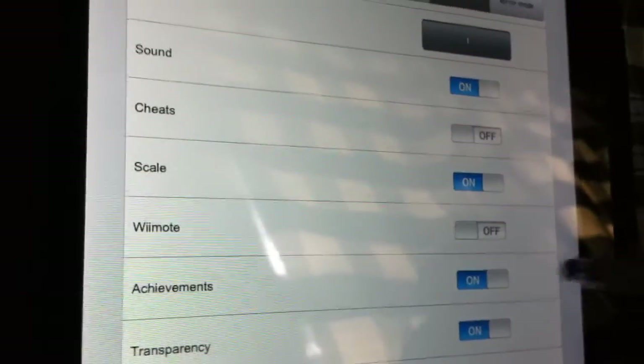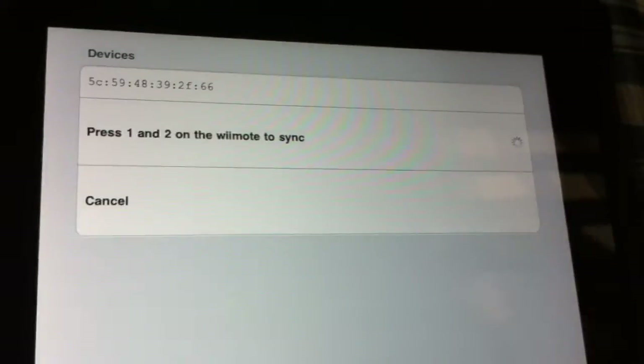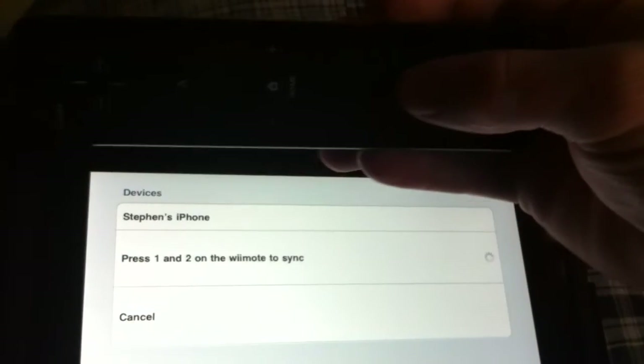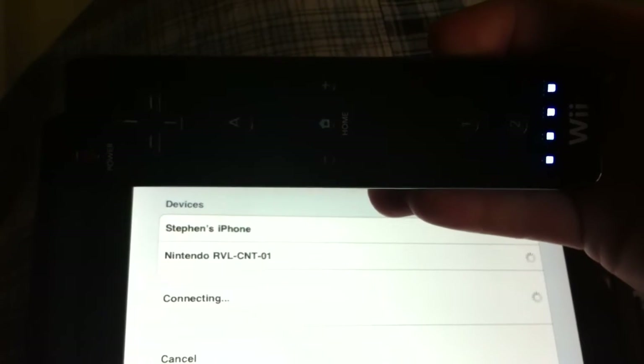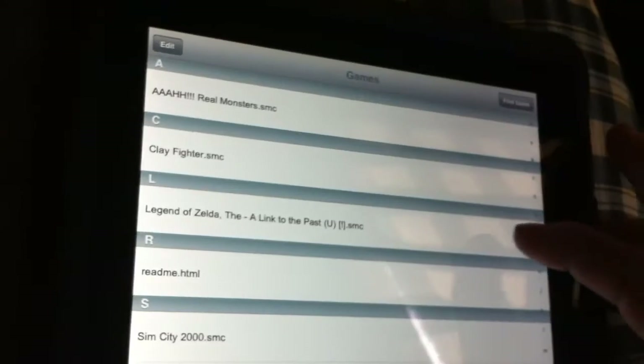Go to Settings and do Wii Remote. Now it's activating — you take your Wii Remote, click the one and two buttons, and it turns on and starts connecting. Now it's showing a solid light and it's done.